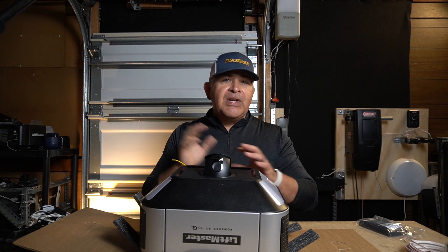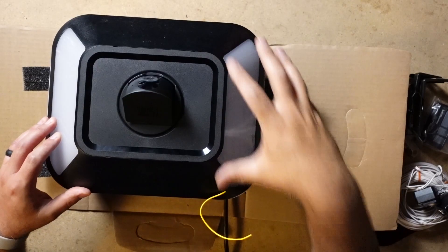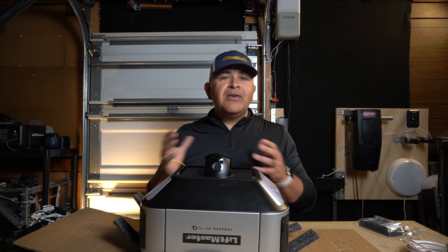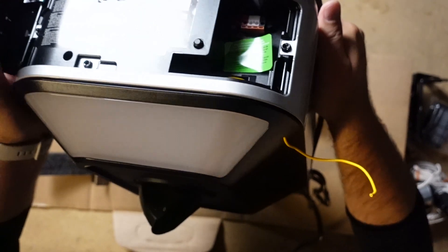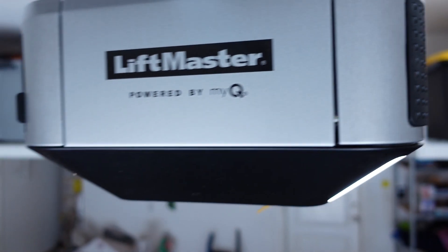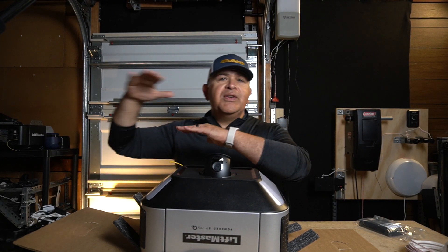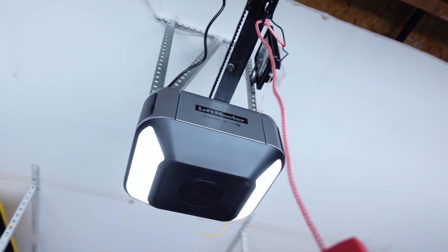This is just simply an unboxing and impressions video — it's not a full review because I still want to play with this garage door opener motor and understand the ins and outs of it. I want to have a clear, defined idea why LiftMaster introduced this opener motor at all. Why would they not simply offer a belt drive motor without an HD camera to differentiate their high-end, mid-range, and low-end models? It just really baffles me.